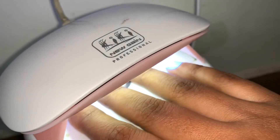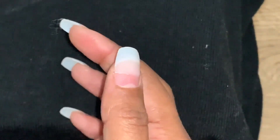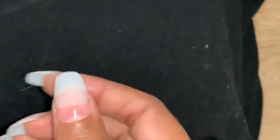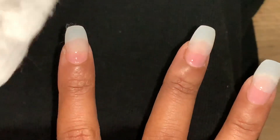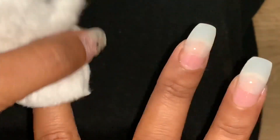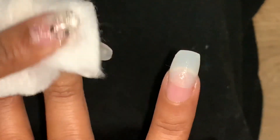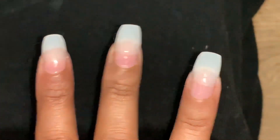It is now dry. Now I will apply the second coat. First, we have to clean it with acetone cleanser — otherwise it is very sticky. It is easily removed with this cleanser. You can see I will easily remove it. After that, your nails will look very natural.